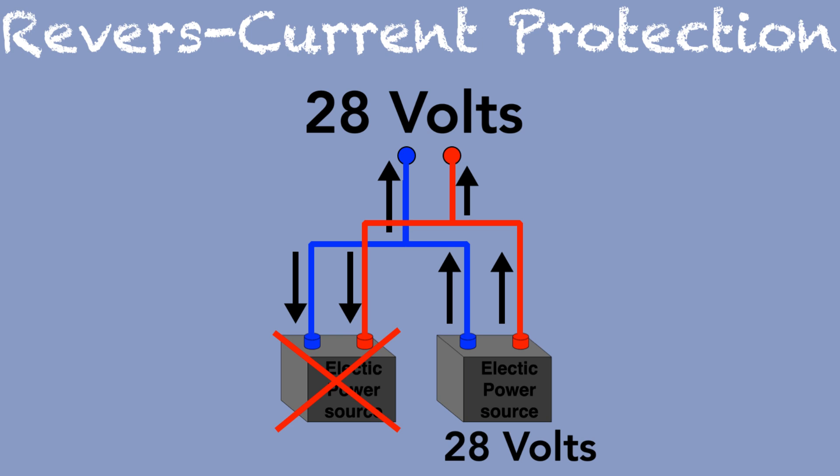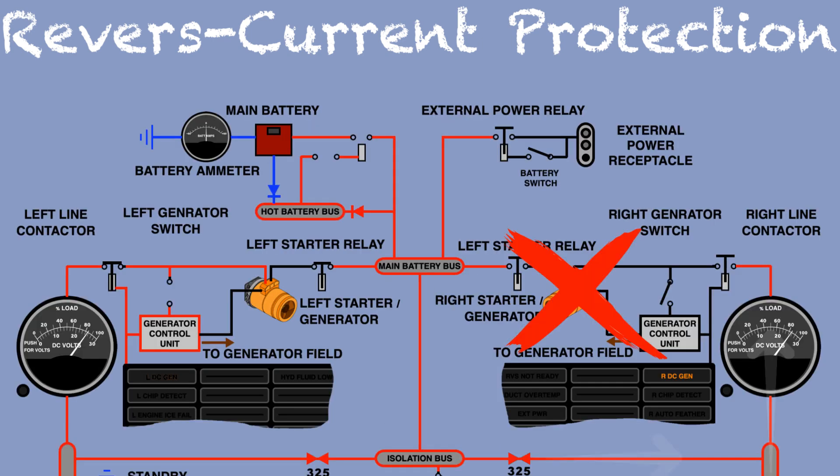When a generator fails to provide a minimum of 28 volts, the current from the good generator will feed back toward the bad one. For example, if you shut down one engine without disconnecting the generator first, current from the operating generator will feed back toward the other one. In any situation where one generator does not provide enough voltage, the GCU will sense this reverse current and open the affected line contactor.